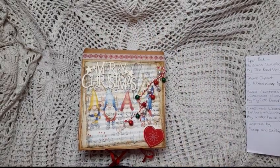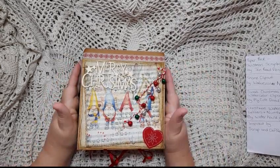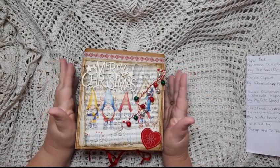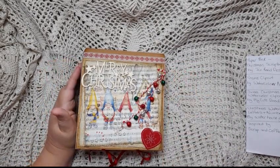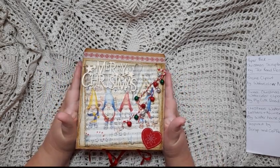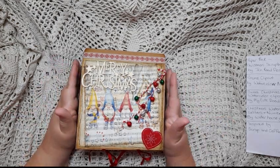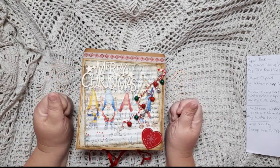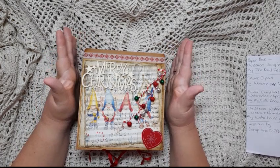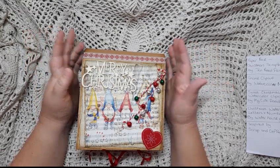Hi guys, Nessie here. I've done another December Daily that I would like to show you. This is going to be the last Christmas one I do this year — it's getting a bit close now. I wanted to show you this one; it's a lot different to anything I've done before. This is more of a flip album than a junk journal. I've used the same stuff I used for my last one, but in case no one saw that, I will run through it.